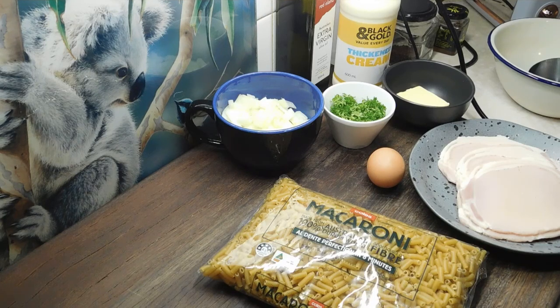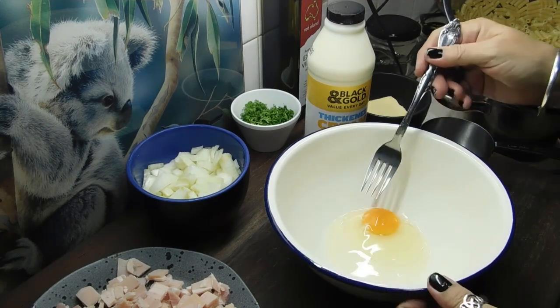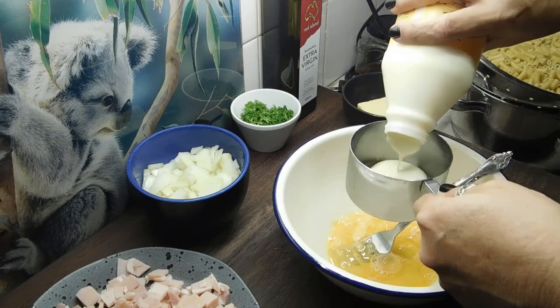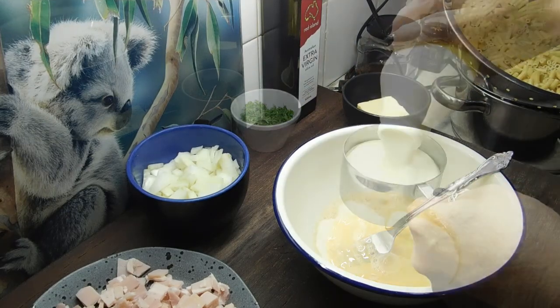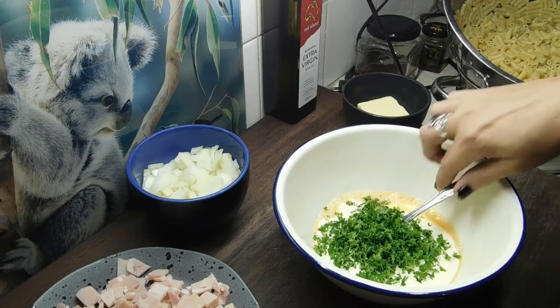Now this you can either just smash on its own or use it as a side dish. Pasta is cooked and we're ready to go. Grab a bowl, chuck an egg in it, whisk it up with a fork. Now we want to add three quarters of a cup of cream and our quarter of a cup of chopped parsley, and mix them through.